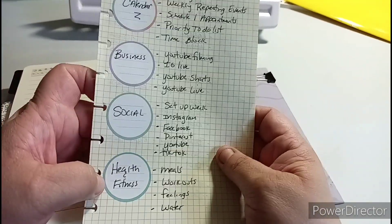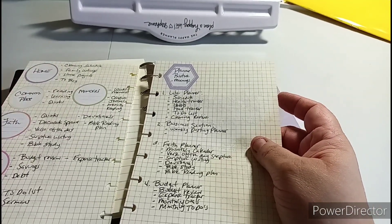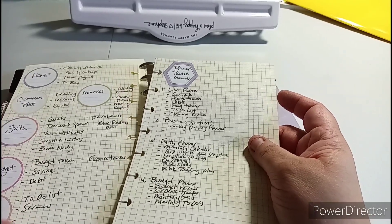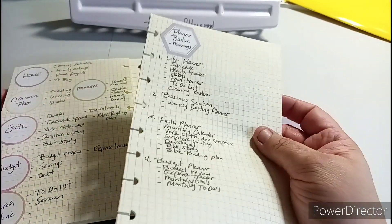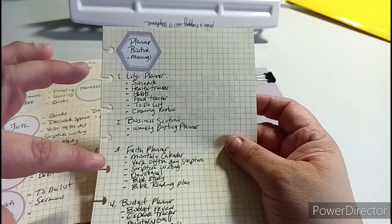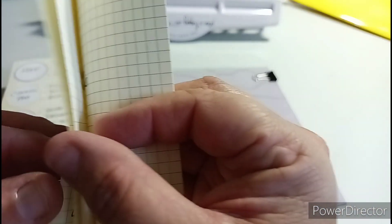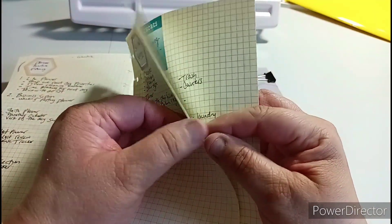So I'm going to put in here: planner routine, calendar, business, social, health and fitness, home, commonplace, memories, faith, budget, church online - because I don't go to church, I want to do it online. It's not because I don't want to, I just feel weird about it. Planner routine for mornings, life planner, business section, faith planner, and budget planner.